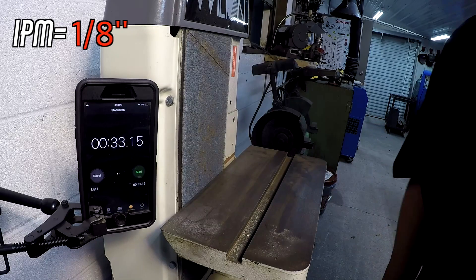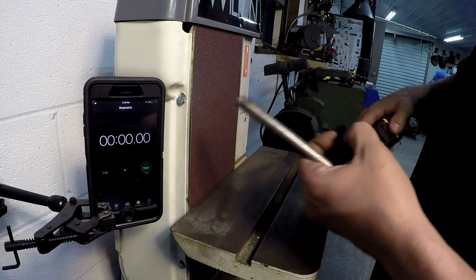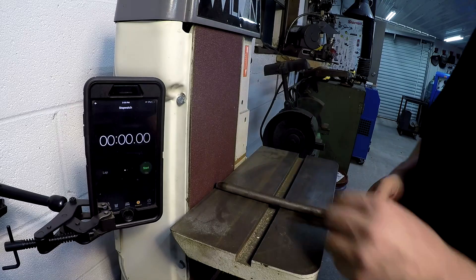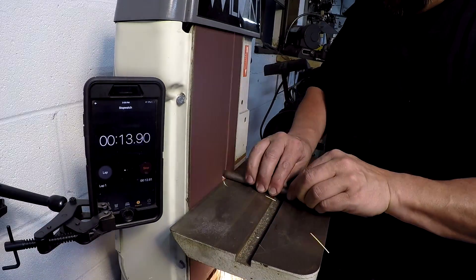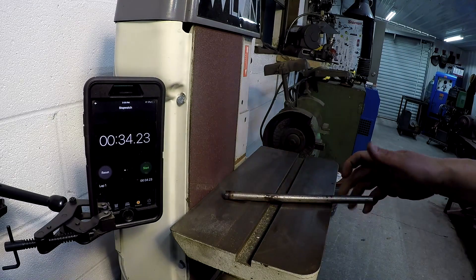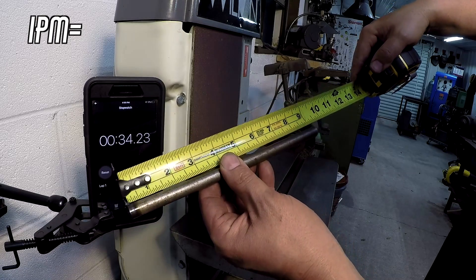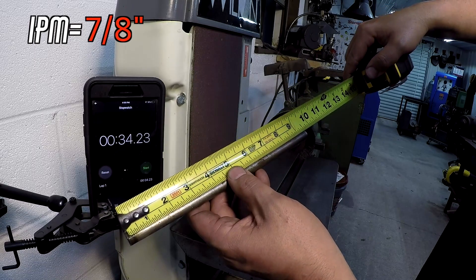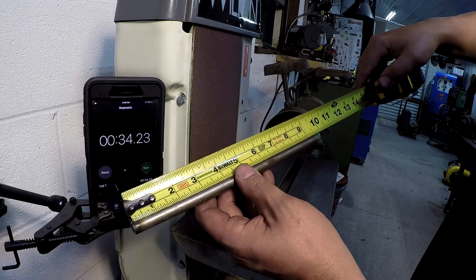Swapping to a fresh belt — a 3M 60-grit brand new. After 30 seconds with the new belt, we removed 7/16ths of material, putting us at 9 and 1/2 inches. So that's 7/8ths of material per minute using the new 60-grit belt. A dramatic difference compared to the worn belt, highlighting how much belt condition affects removal rate.